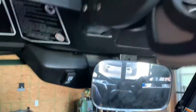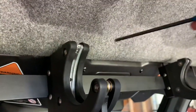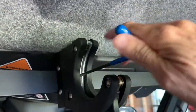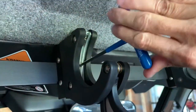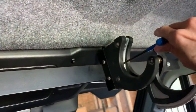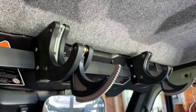Lift that out, lock it down good and tight. Check this one while I'm at it — it's good and tight. And there you go, that's how you adjust the spacing on it. That easy.